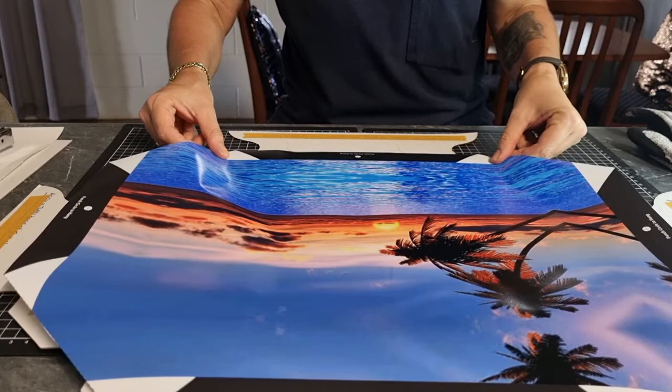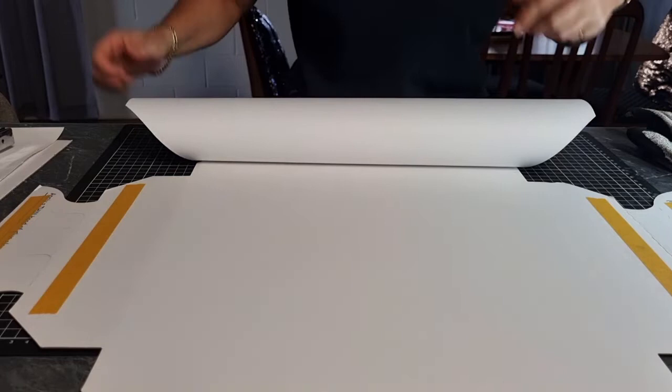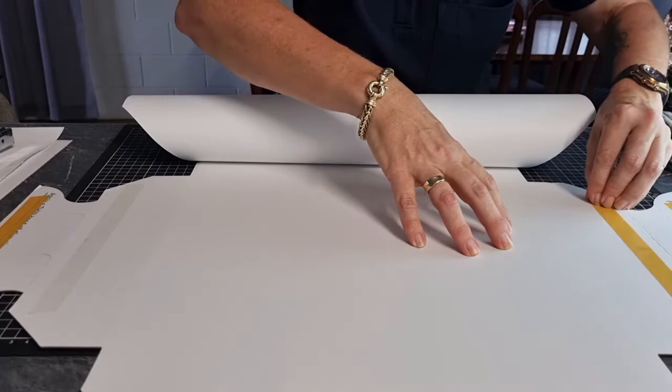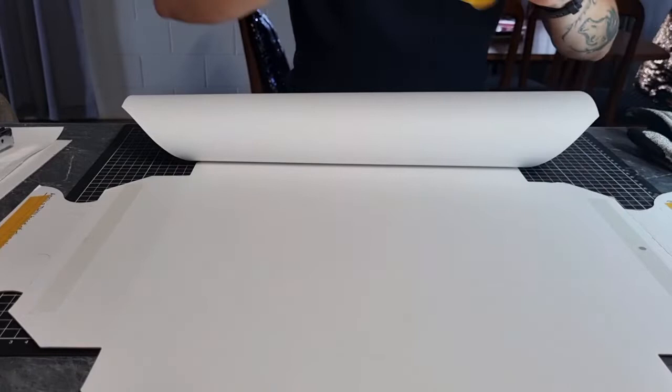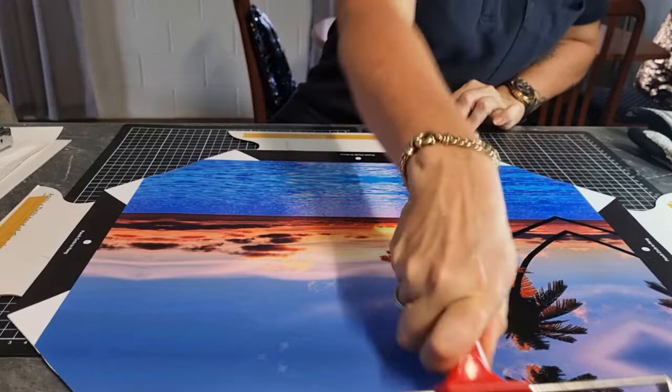So once it's in line, gently press down. Now we're going to pull the picture towards us and just let it fall over the bench. Try not to crush it. And then we're going to remove these three stickers. Okay, so gently pick it up, get your roller, and just gently roll it down over the tape. A couple of rolls.